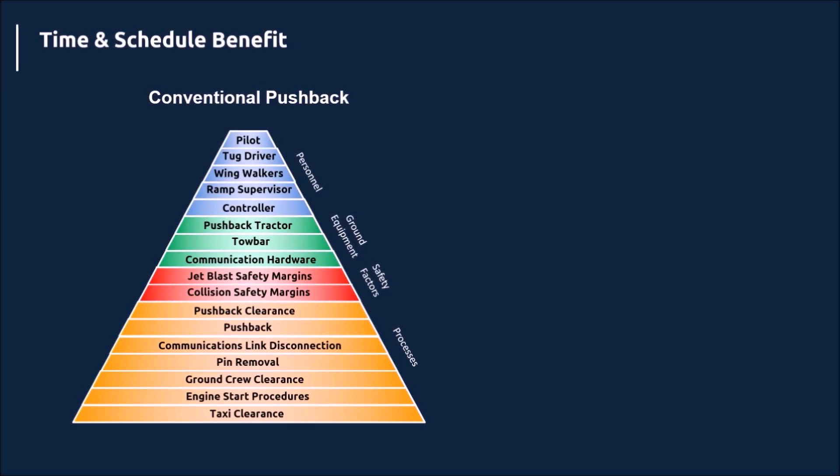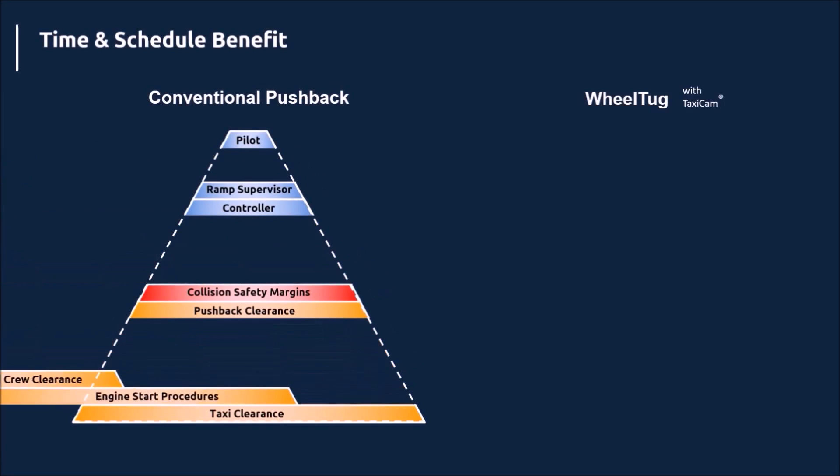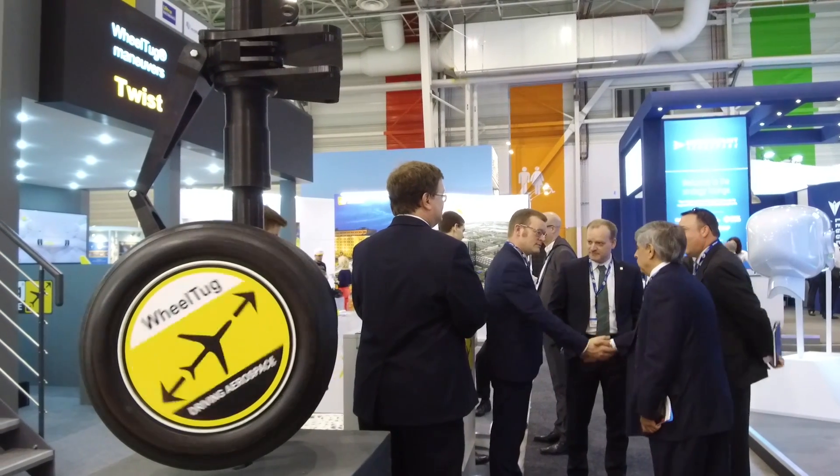A conventional pushback is a very complicated process. With the Wheel Tug, we simplify that process, making it safer and more consistent, being able to save as many as eight minutes of scheduled padding for every single flight, every single day.